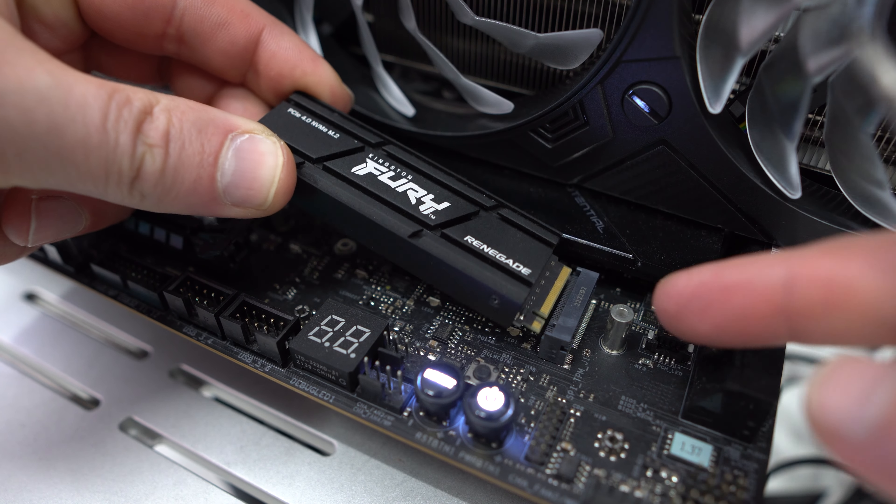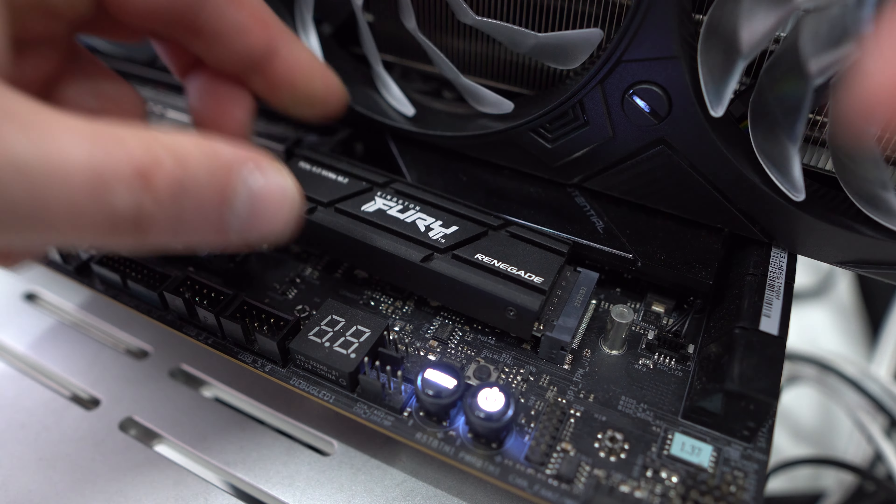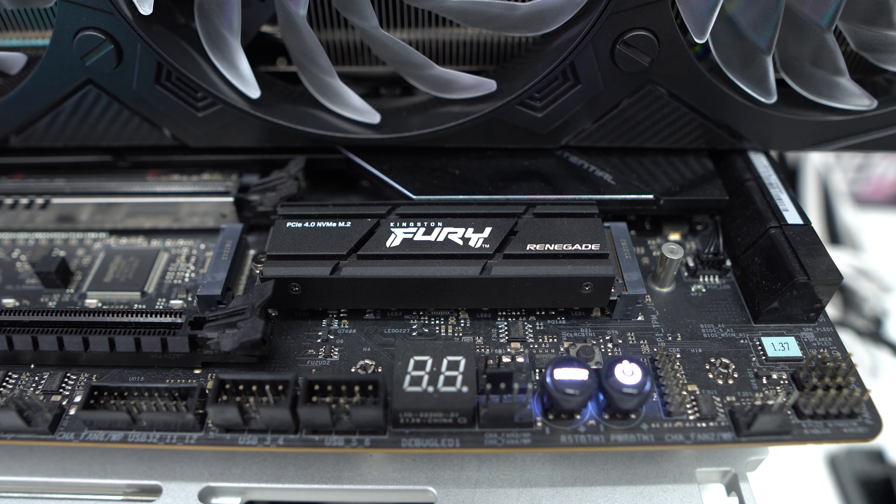I've gone ahead and installed the drive on my motherboard — super easy to get installed. Now I'm going to go ahead and run a benchmark so you guys can see the expected speeds that you're going to get with this drive.